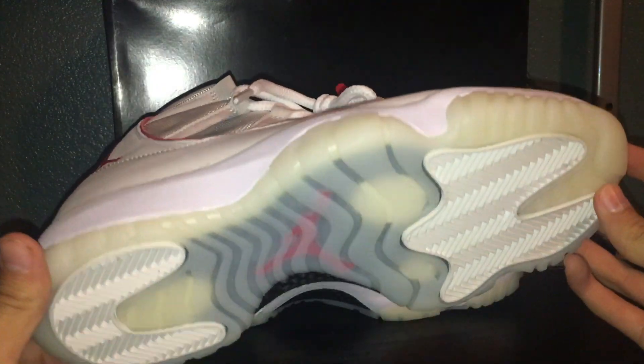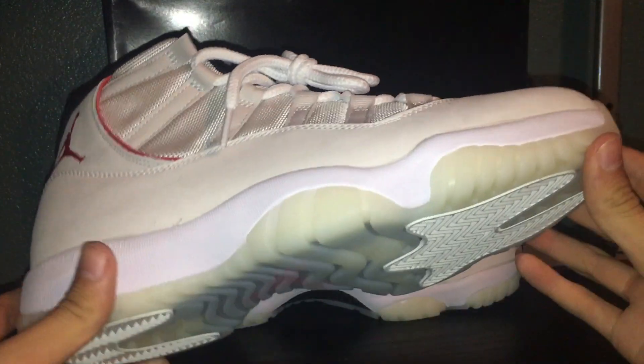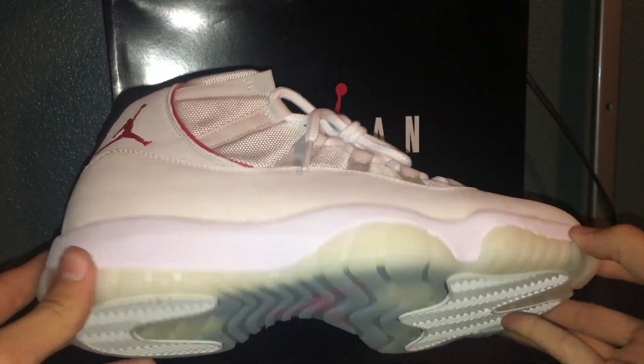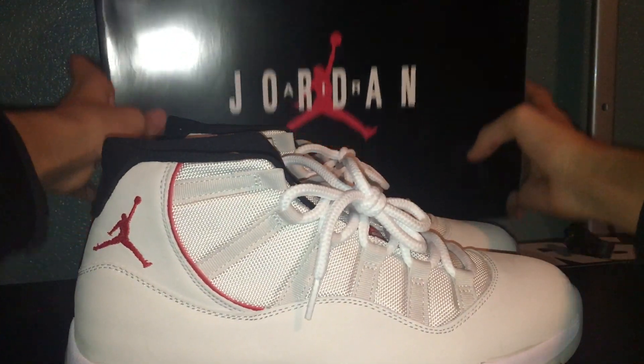I'm going to be reviewing the Air Jordan 11 Platinum Tints. I got these in a size 10 and a half at my local Foot Locker for a retail price of $220 US dollars.